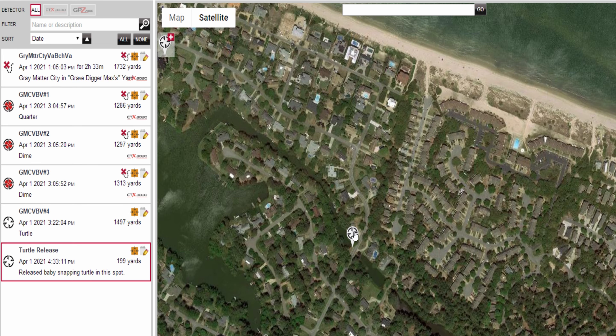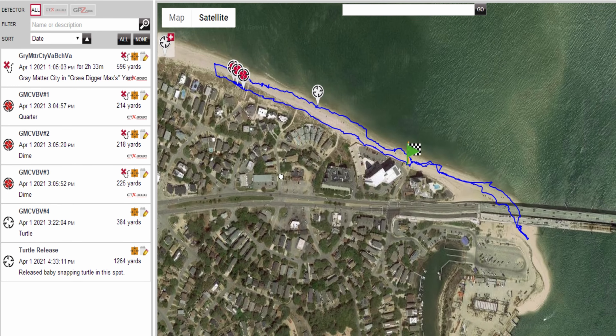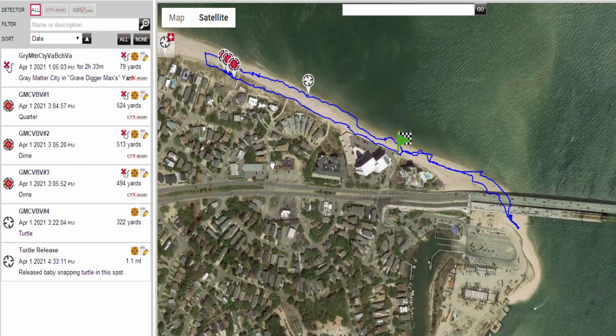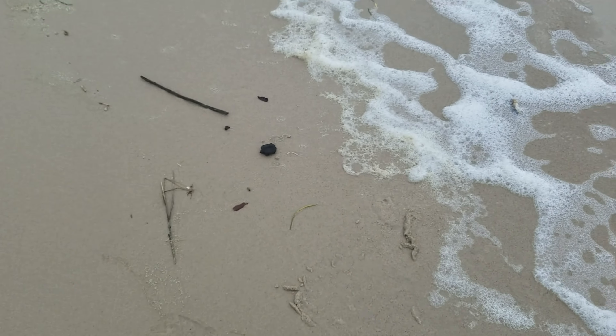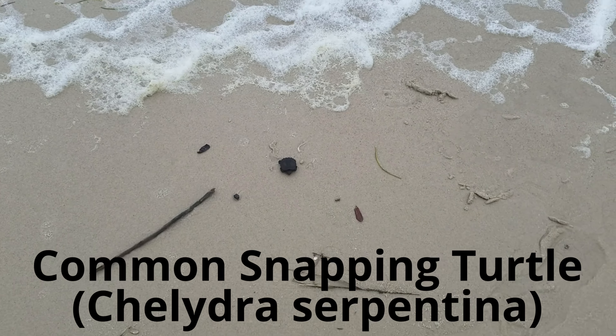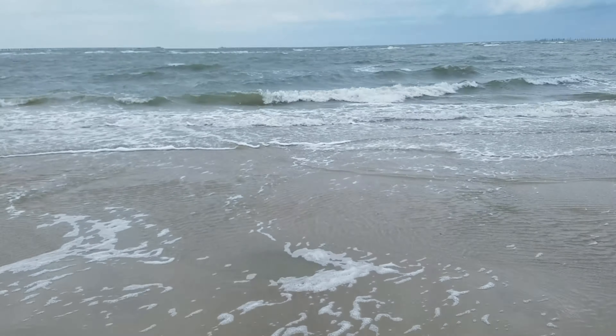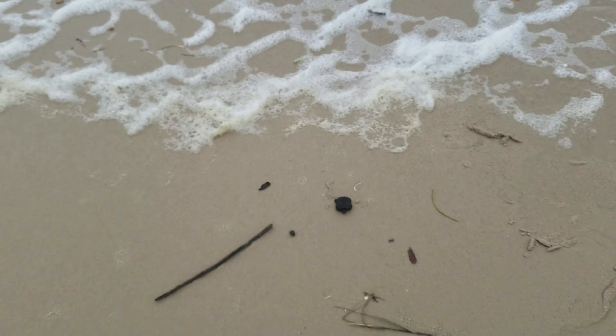I let that turtle go right there. Yeah, I found a turtle — a baby snapping turtle, it turned out to be. Here's a little sea turtle I just found out here on the beach, at the end of the waves. He just washed up there, he's still alive — I touched him and he moved.